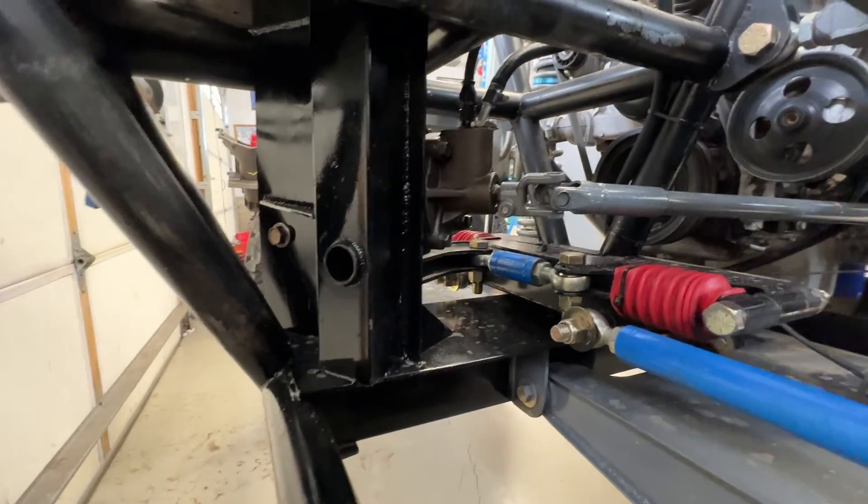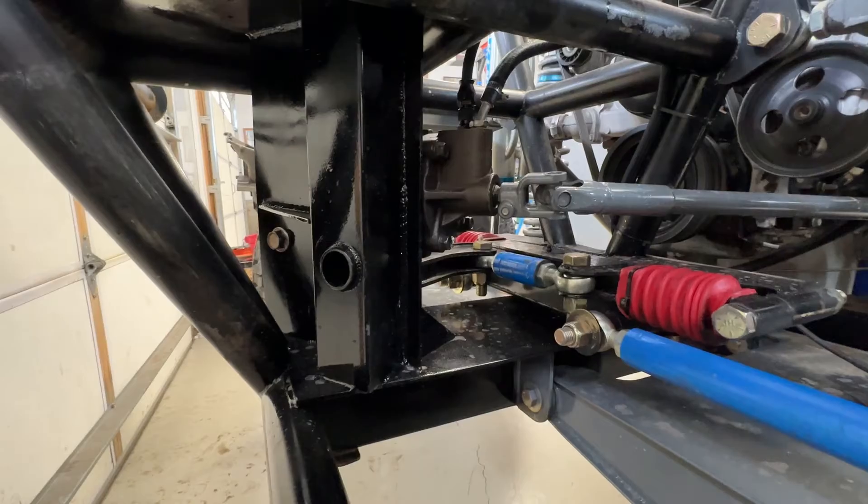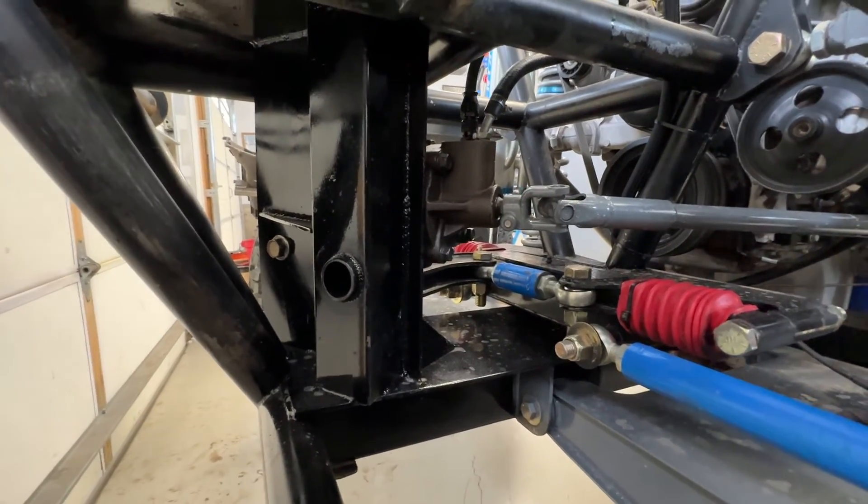If you're doing something like this yourself, those are the changes I made to hopefully make this thing bulletproof. We will test it at the Mint 400, another absolutely grueling race. If something goes wrong, I'll let you know. Thanks for watching.